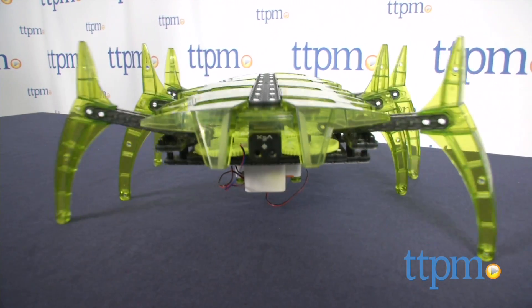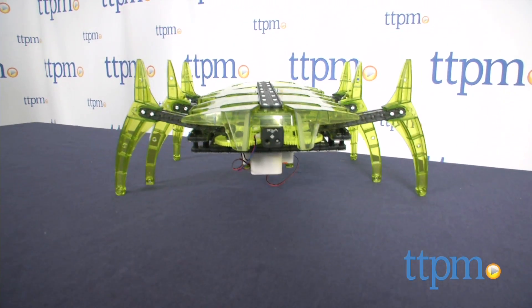In both modes, internal sensors are active and keep the robot from bumping into obstacles.